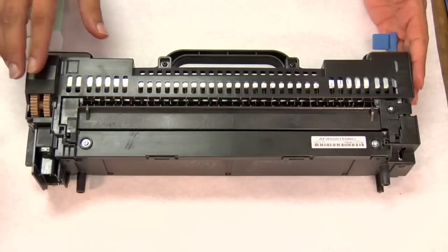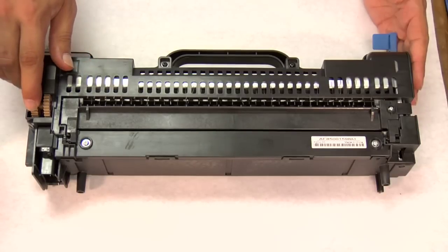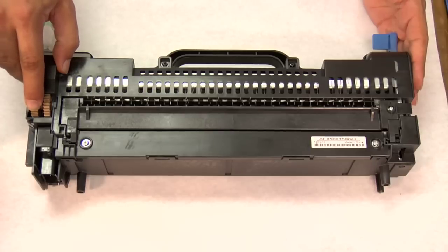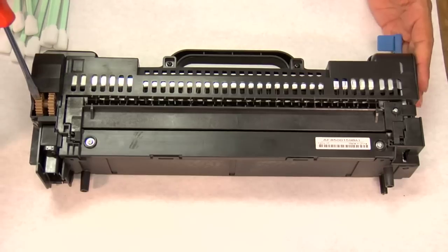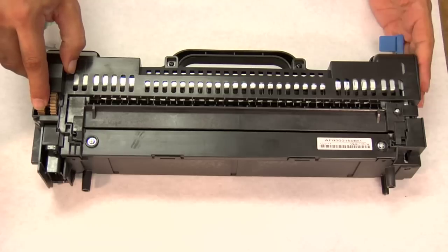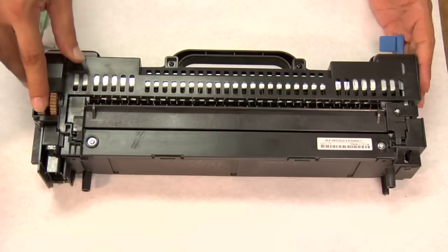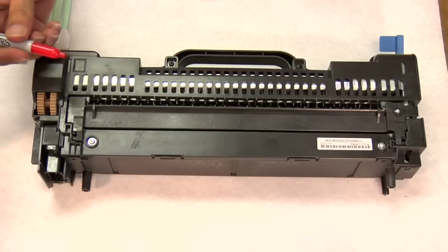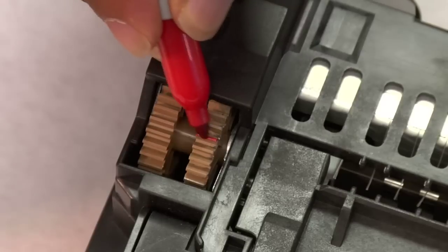On the back of the fuser assembly, notice the two gear wheels located here. First, what we need to do is move the outside gear wheel down so that we can lock the inside gear wheel into position to advance the fuser roller inside of the assembly. You will notice some resistance pushing this gear wheel down, which is why you might need a flat-headed screwdriver to stick inside of the teeth of the gear wheel to help you advance it. You will advance the outside gear wheel until you hear the unit pop. When the unit pops, that means we can now move the fuser roller with the inside gear wheel. I'm going to take my Sharpie marker and mark one of the teeth of the gear wheel to designate my starting point.